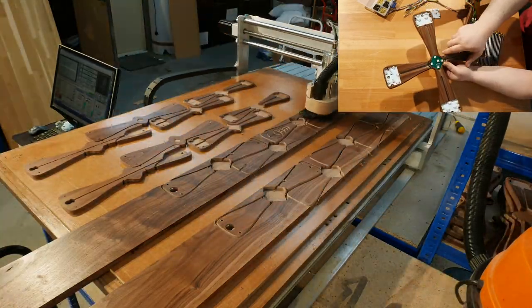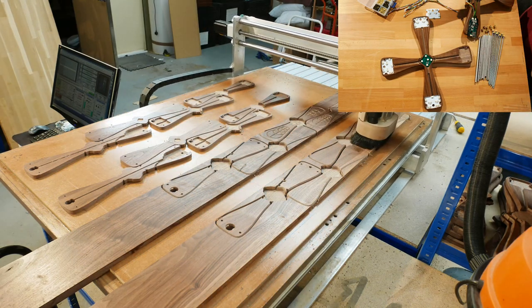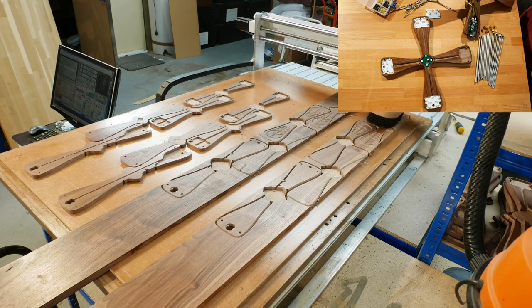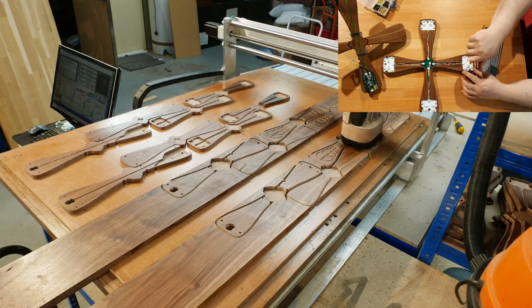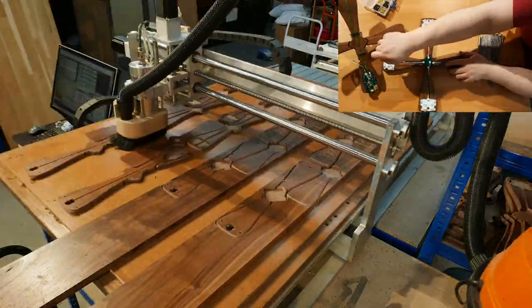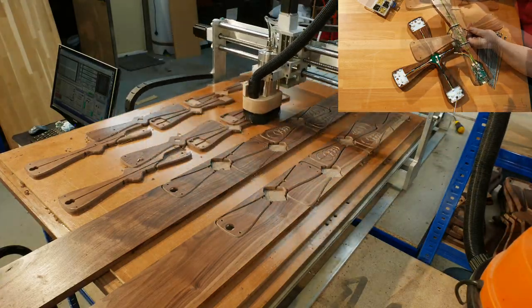Next, without detail in the inset, we bevel the frame edges and carve the Formation logo into the top cross pieces. The last cut finishes the side one profiles, which left an onion skin for the end. Before that, we drill small screw holes for fixing all the electronic boards.